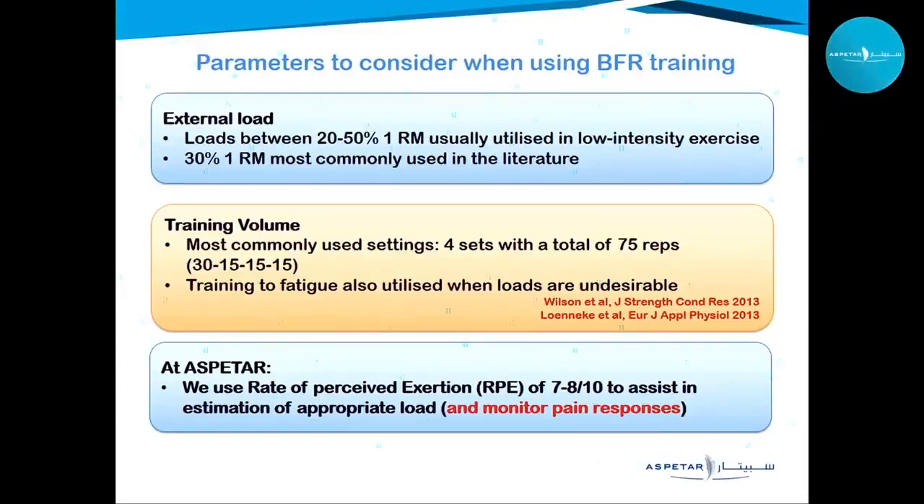At Aspidar, when we are not able to measure a one-repetition maximum due to injury or surgery, we keep training volume steady and use the rate of perceived exertion scale to monitor resistance. We maintain 75 repetitions and ask patients to give us an RPE of a maximum of 7 to 8 out of 10, adjusting load accordingly. We also monitor pain responses throughout to avoid aggravating symptoms.